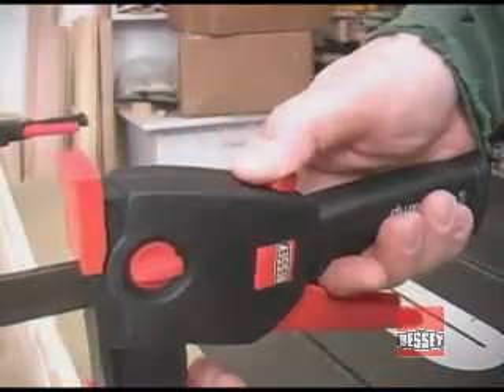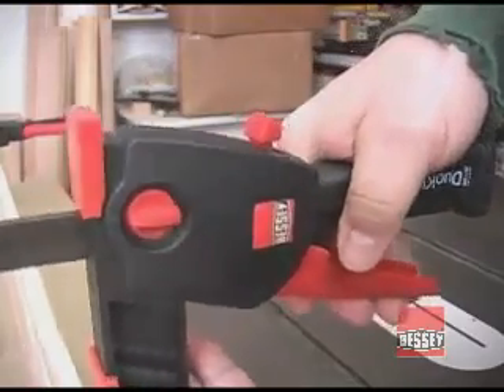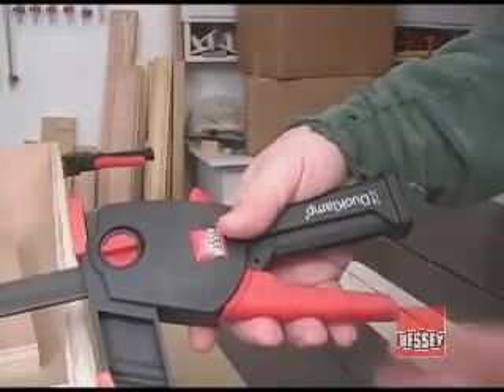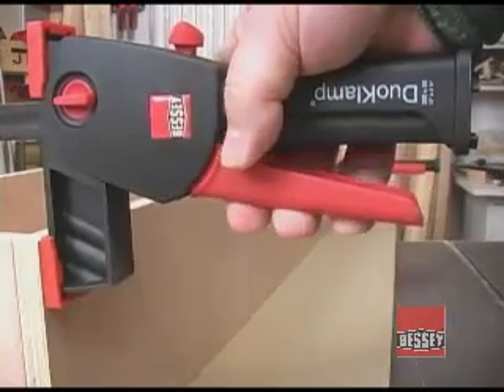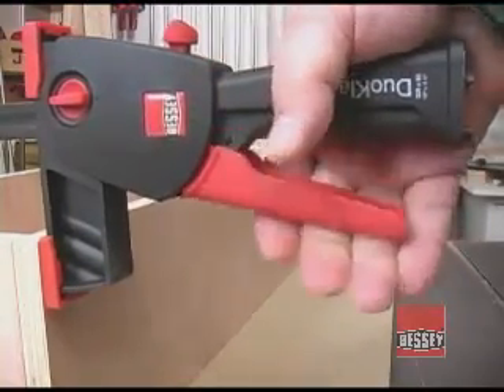The release button on top of the clamp makes repositioning or setting the dual clamp a simple one-handed job. The horizontal handle looks unusual on a parallel jaw clamp, but it works very well. The stroke and leverage this handle offers makes it easy to apply just a little bit of pressure, or to apply all of the pressure this clamp will generate.